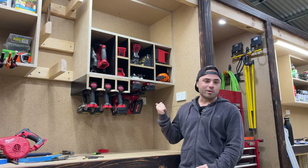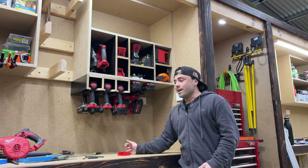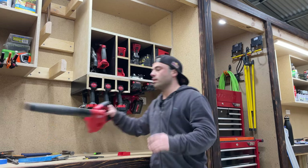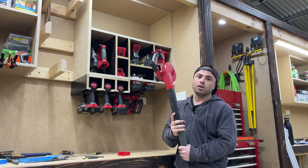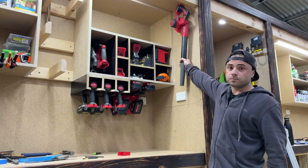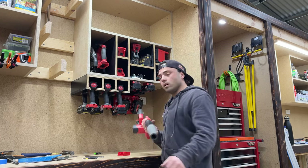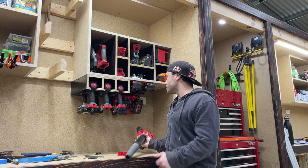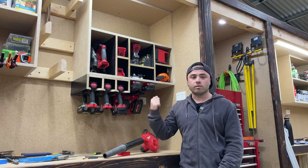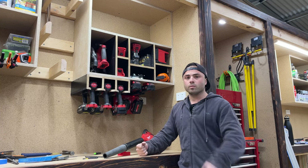They're all mounted and pretty easily accessible. Next I want to mount the compact blower — I'm thinking of putting it up here with just a bracket for it. Should be pretty easy, so I'll do that and then give you a bit of a rundown on how all this has gone.